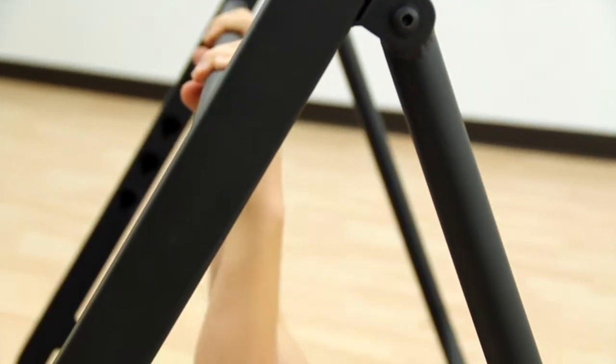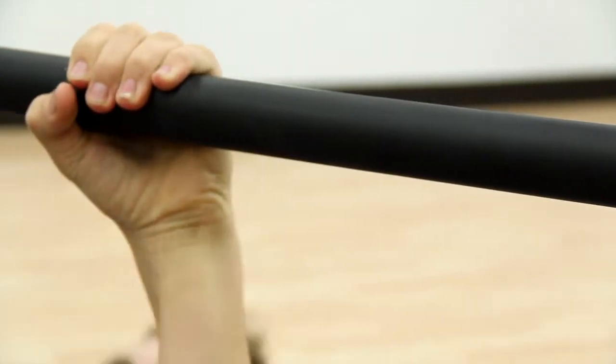Accommodate your students and get results with the Assess Pro modified pull-up fitness system.